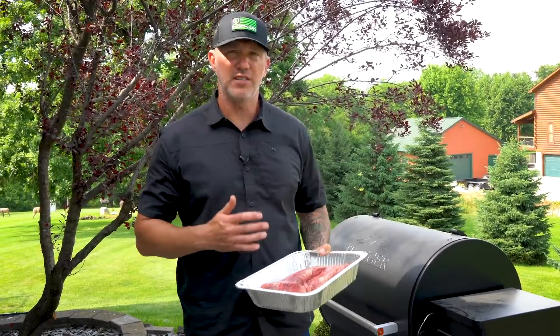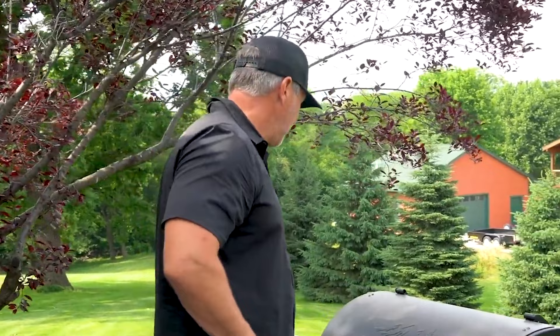What's up everybody, we're in the backyard and I'm going to teach you how to cook an awesome tri-tip. I've got a great tri-tip here and I'm going to show you just how easy it is to do one.